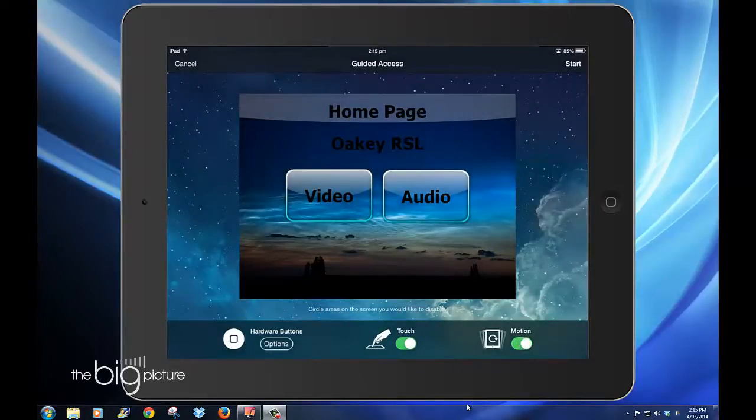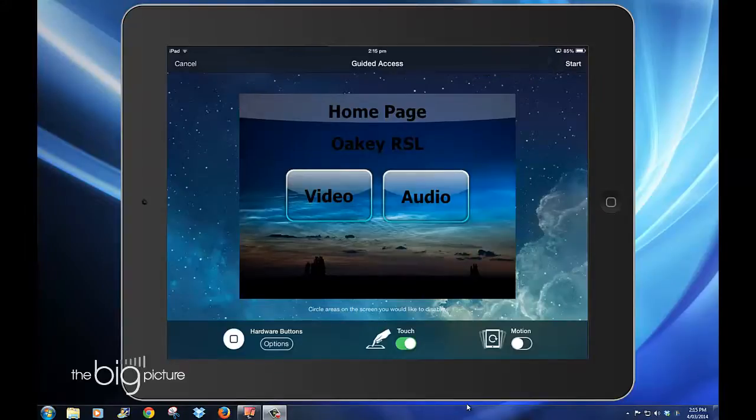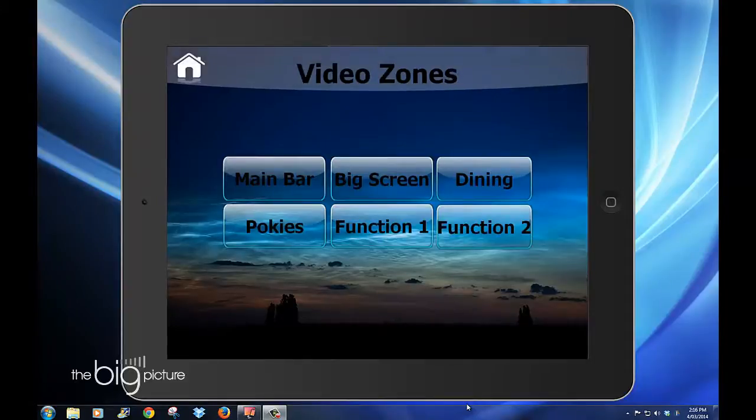For us, we want to use it as a remote control. So we want to disable the motion but leave the touch. Then we simply press Start. And now you're using the iPad or iPad Mini or phone wholly and solely as a TV system remote in this case.